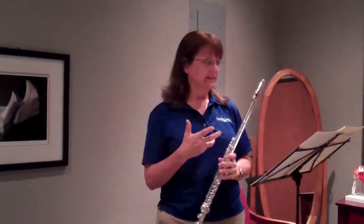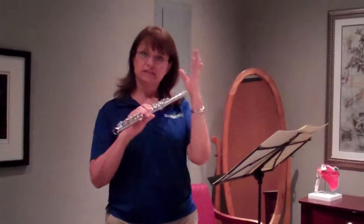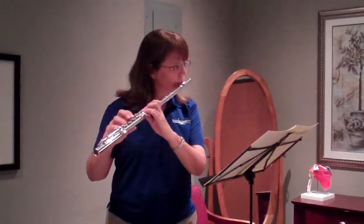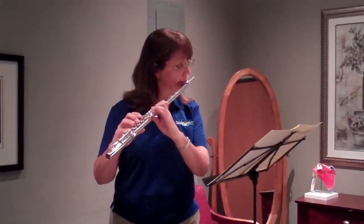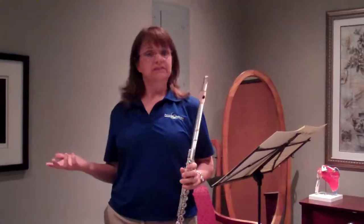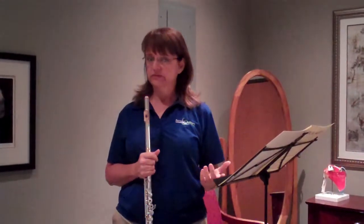After you do that and you're practicing, you can come back to this passage where you're using these two fingers a lot, such as this. And it becomes easier because you've had a heightened sensitivity of those particular digits. I hope this helps you in your practice.